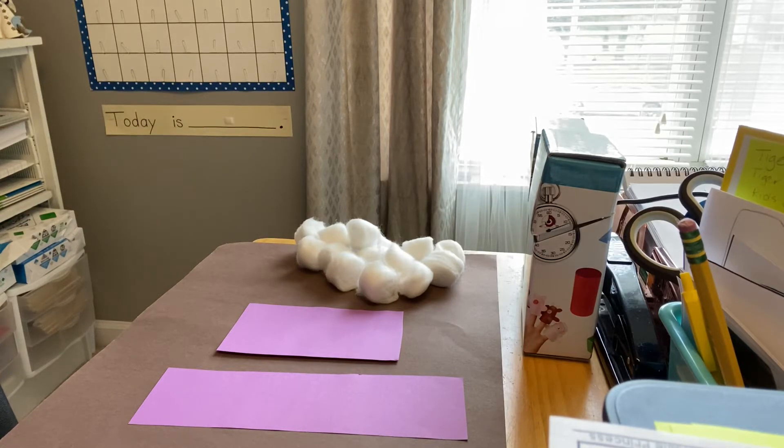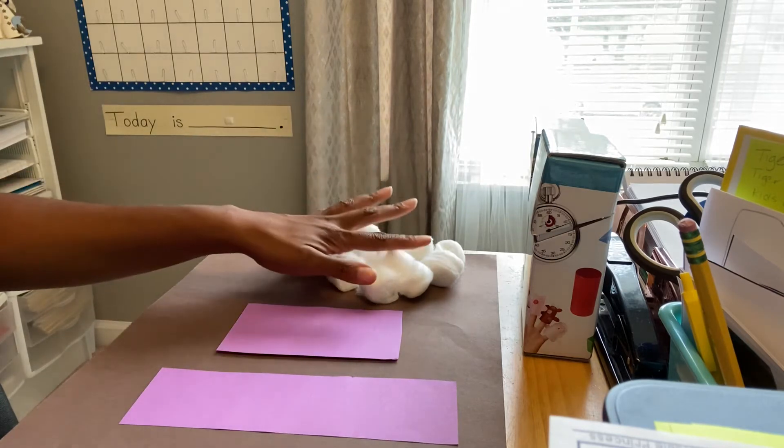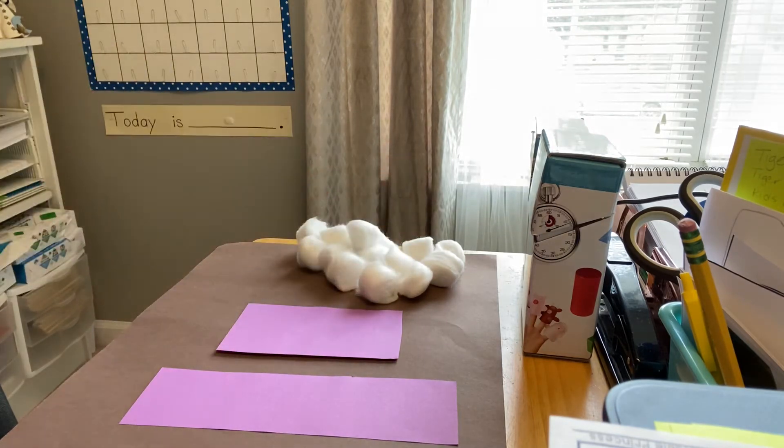Hello boys and girls, it's math time. Today in math we will be talking about measuring. I'm going to use two pieces of paper and some cotton balls to practice measuring.